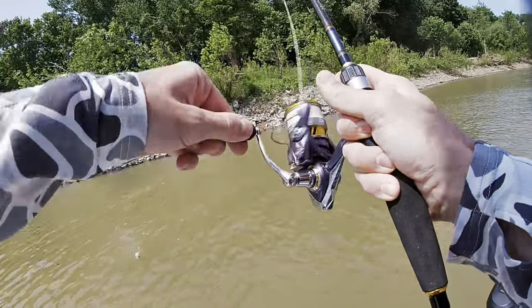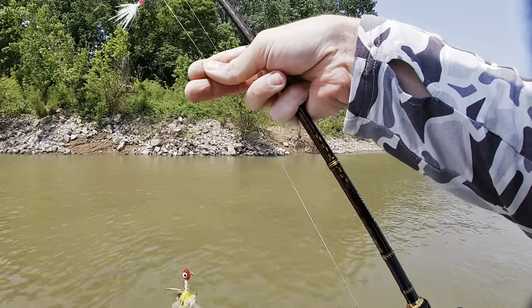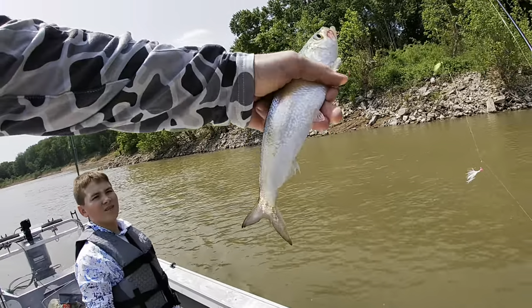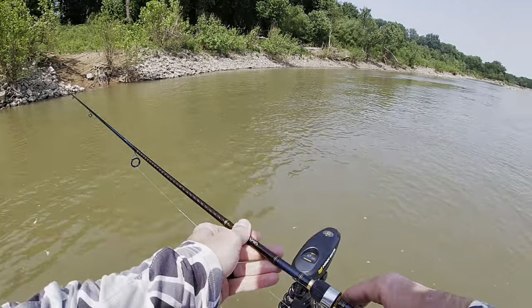That's a better one. They're not bad — that's a good size to cut in half. Get him on ice. We got a few, but they're pretty scattered out, so we're going to move on up to the dam and see what we can get into up there.